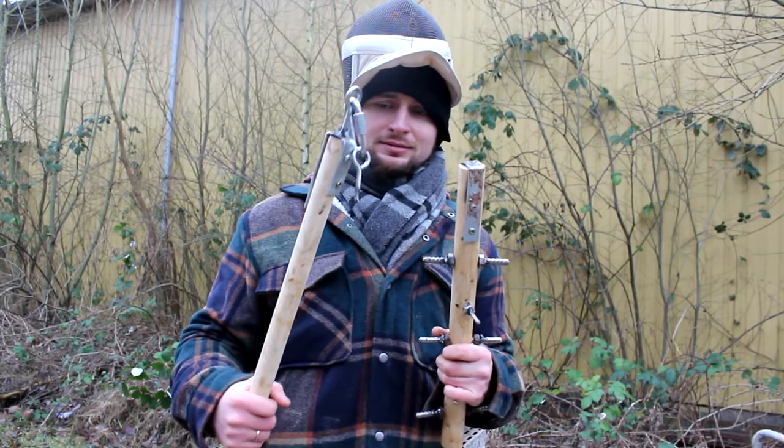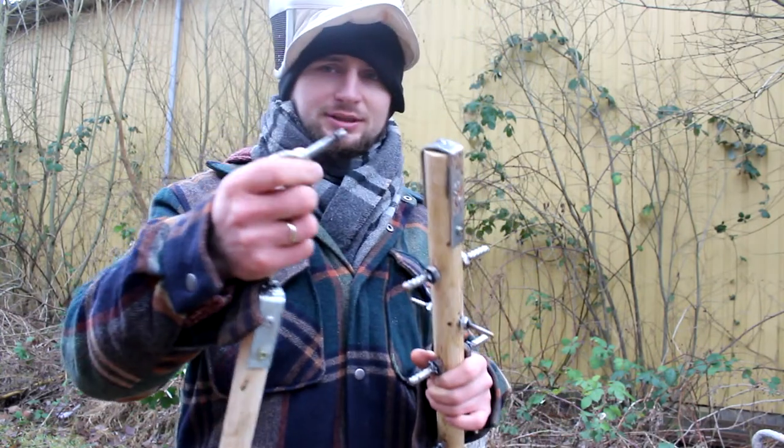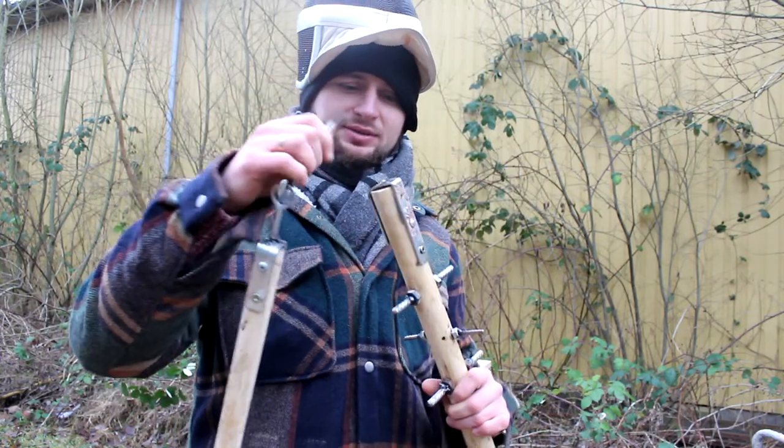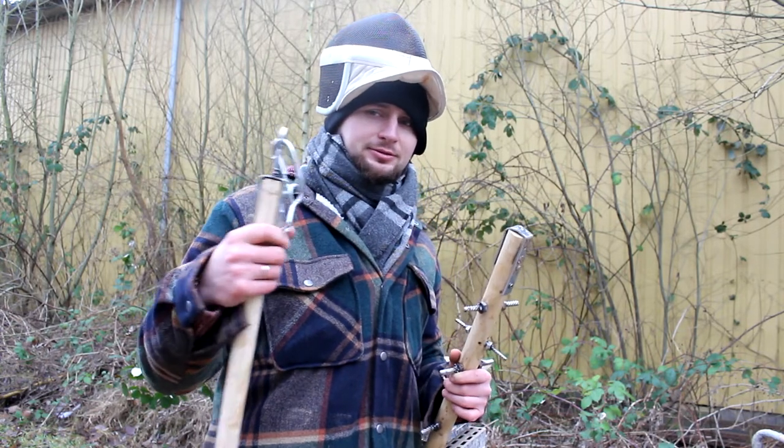Here I tried to fix it, but as you can see it wasn't the best job. So my weapon broke — I used cheap stuff. I need to fix that and we're going to do it again.